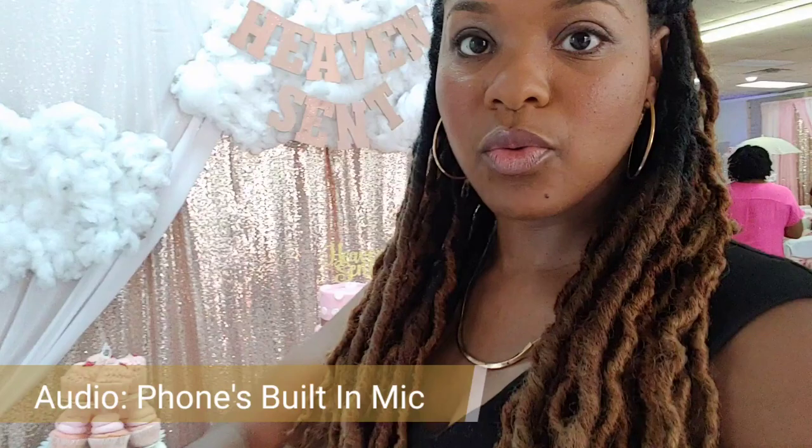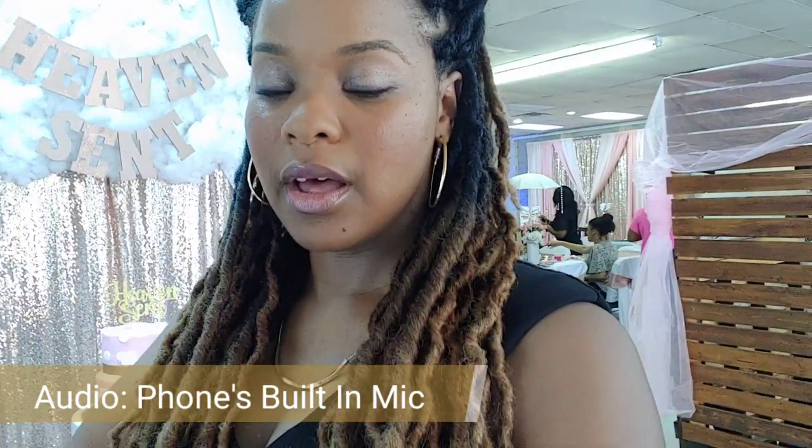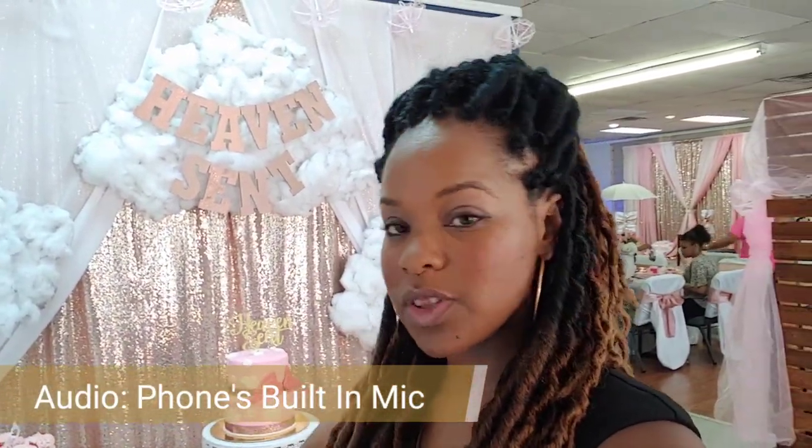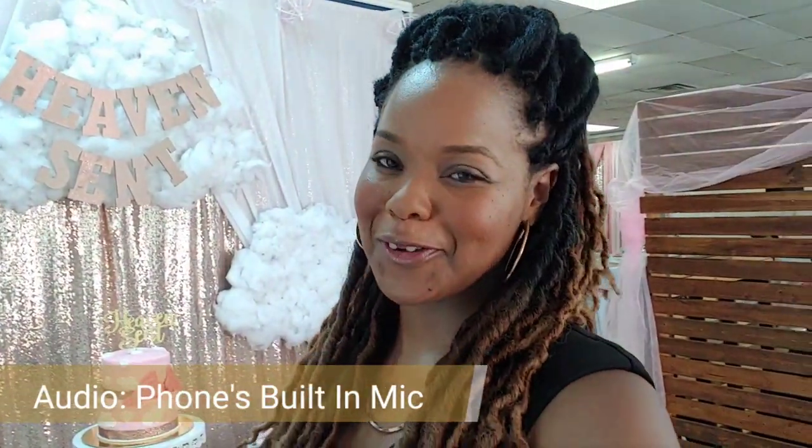There's going to be a little laughter, a little conversation, and we are going to be testing the microphone. We're also going to be testing the transmitter on the table and just kind of see what kind of buzz we get with the music and the talking.